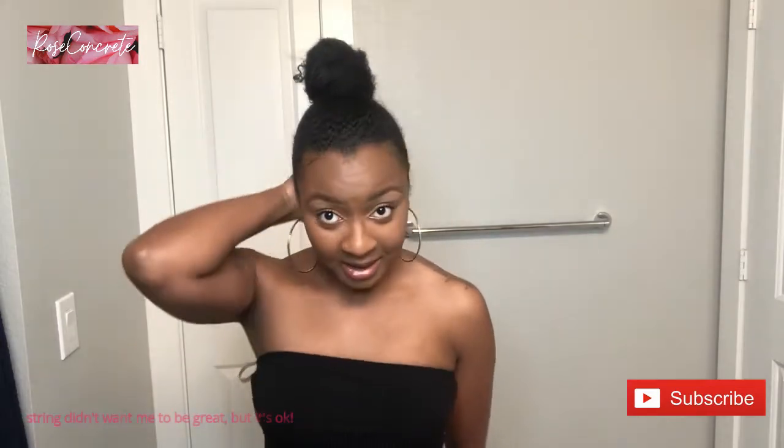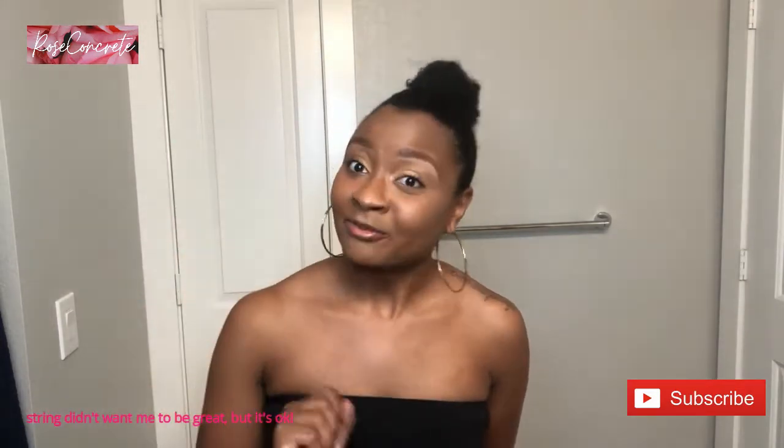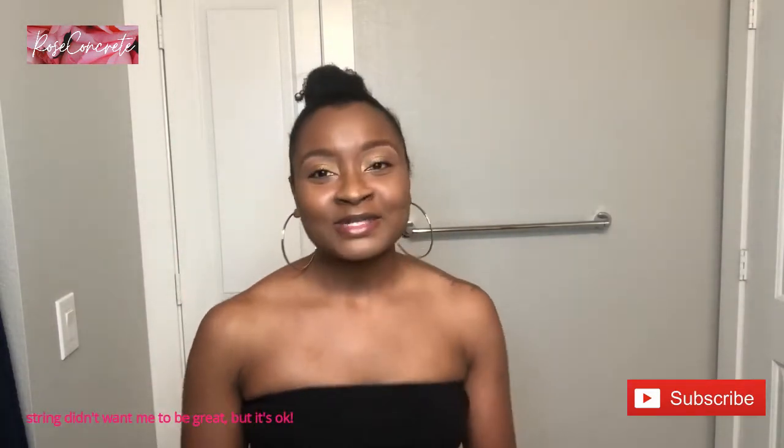Hey beautiful, welcome or welcome back to my channel. I go by Rose Concrete, and today I'm going to be creating this top-knot look on my really thick type 4 hair. I'm using the Curl Daes ultra moisture cream and their glossy shine gel to accomplish this look. I also have information for a giveaway and a huge announcement at the end of this video, so make sure you watch till the end.